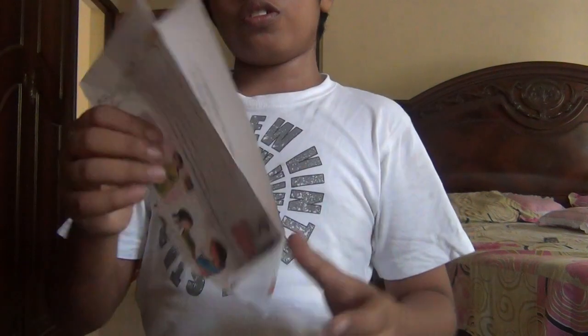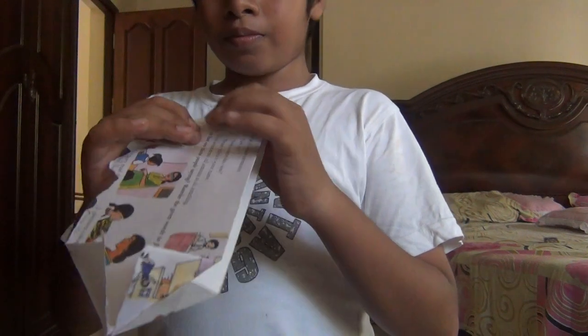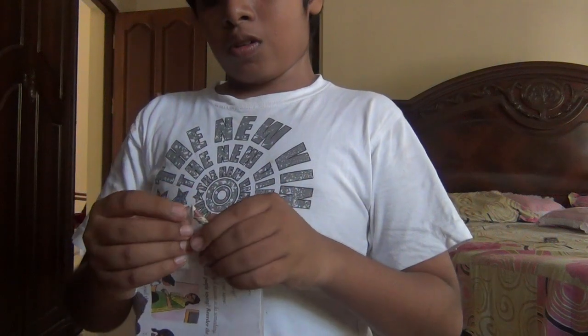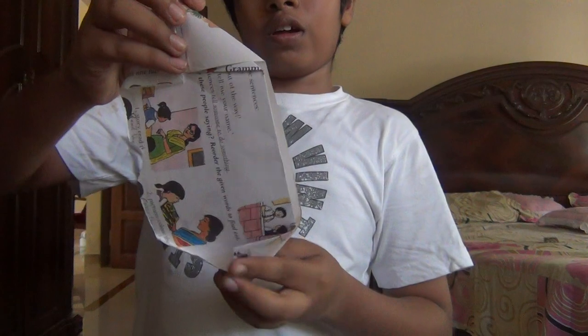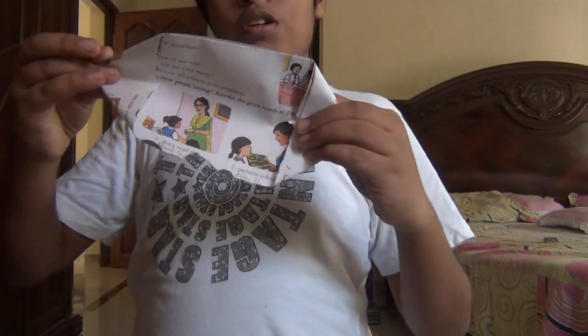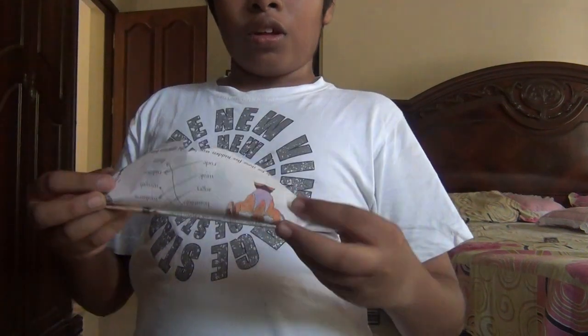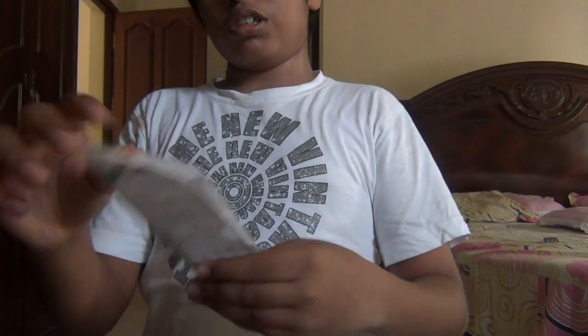This side also. Just fold this in half like this. And that's what I did over here.